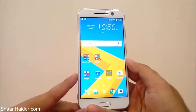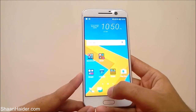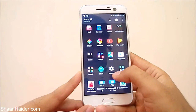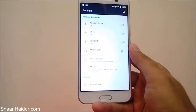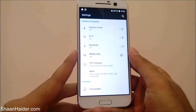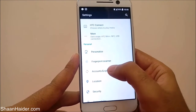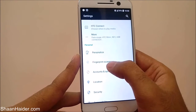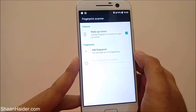To set up the fingerprint scanner for better security, first you will have to go to the settings. Go to the app drawer first and then go to the settings. Now just scroll down and you will find the option called fingerprint scanner — just tap on it.